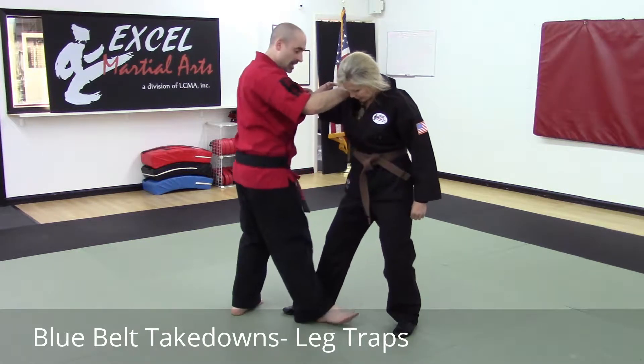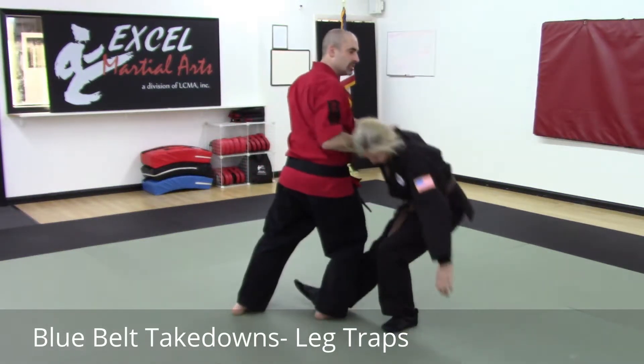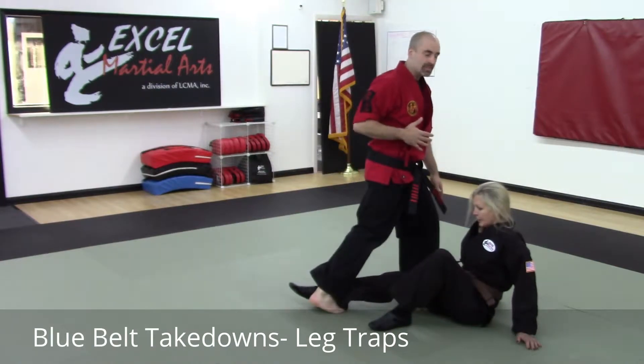If my toes collapse right behind the heel and trap that, she won't be able to pull her foot back. Then I'm going to use my position to extend and take the person down.